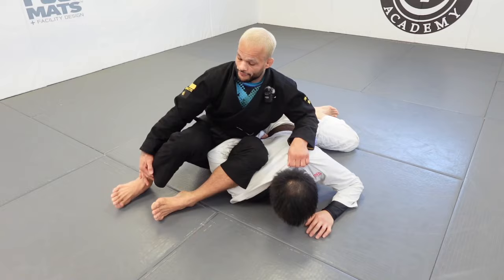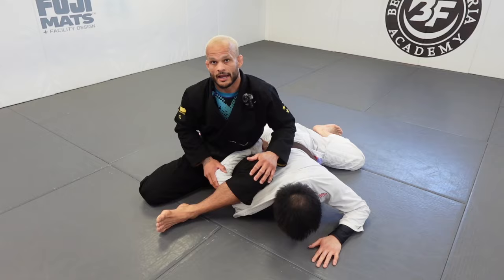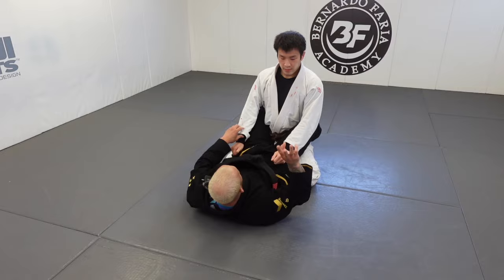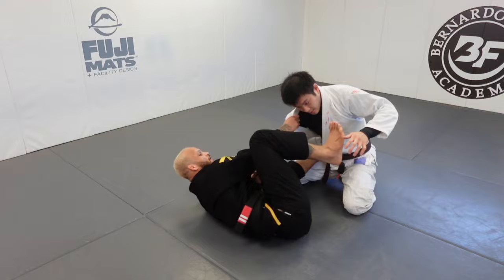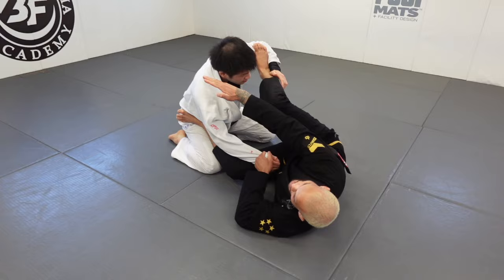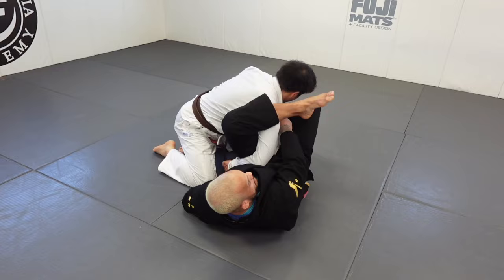Let go, lean on top of his hand so he won't be able to turn. Bring my foot out, sit up in a straight line until you finish. So number one was triangle, number two is the omoplata finish. Same hip collar sleeve — feet on the hip, get to the side, sit up and circle again. The connection between triangle and omoplata is really good.